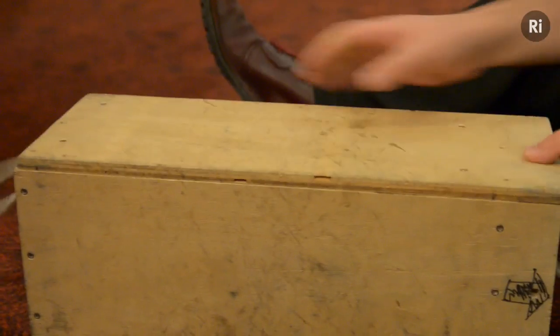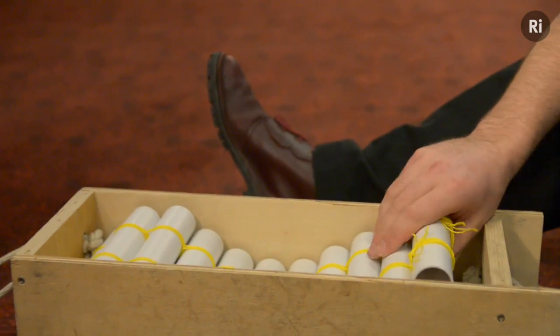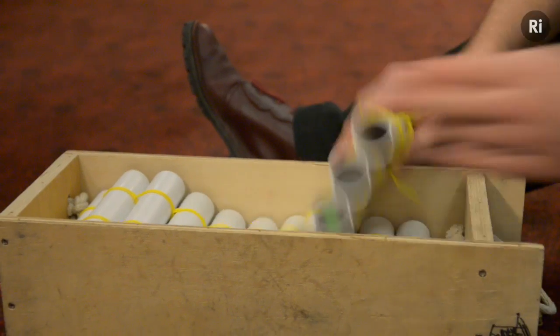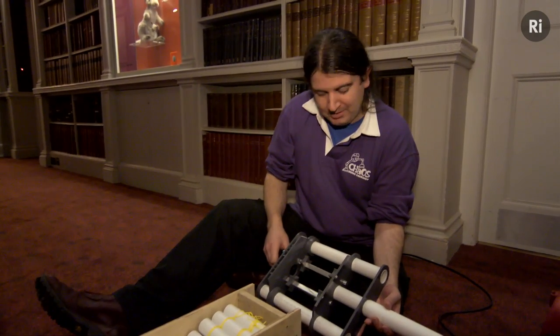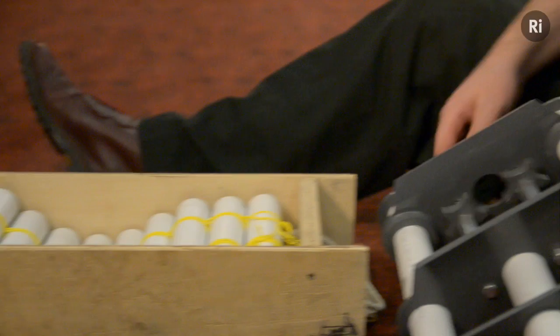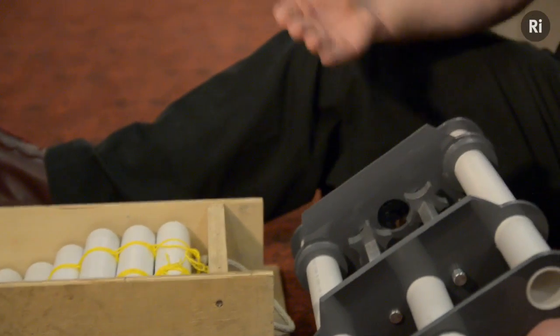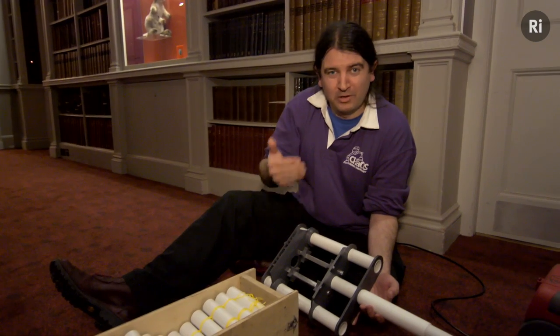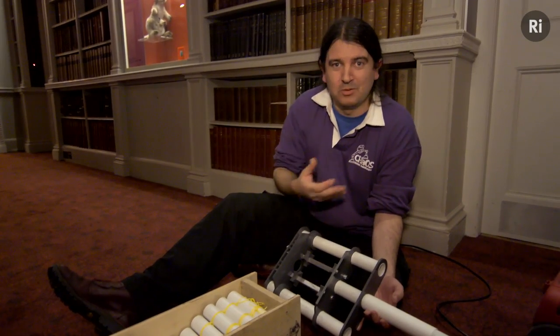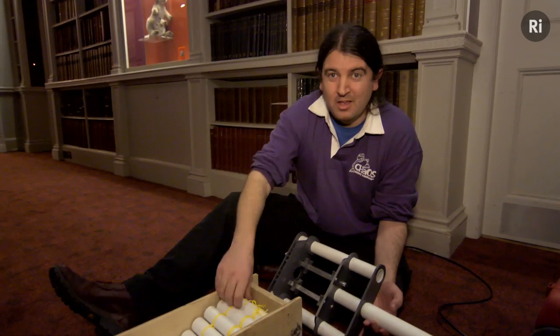What we have here is 32 rounds of ammunition, each in their own tube. We have a belt feed device here, with two cogs at the back which turn these sprockets in opposite directions to pull each tube through one at a time, so it can loose their bullet up the tube nice and cleanly.